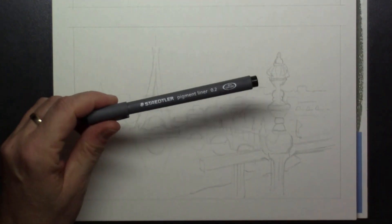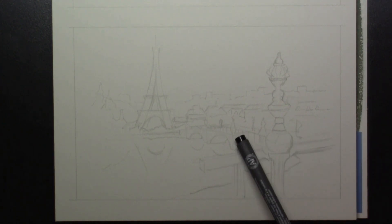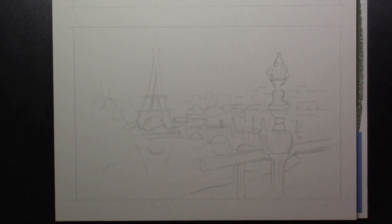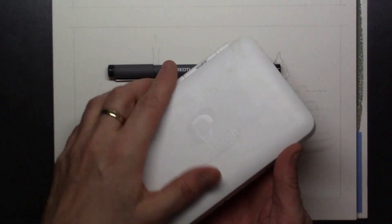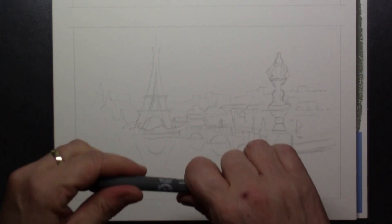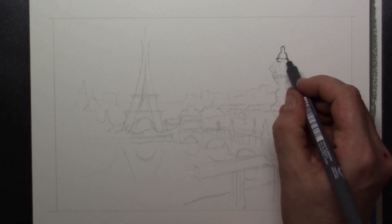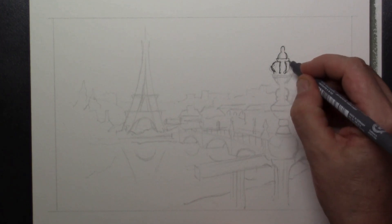Hi everyone and welcome to this tutorial where we're going to draw the Eiffel Tower and a little light pole in front. I've drawn Paris from my imagination and I'm going to use watercolor to color my drawing in. Here in front is a light bulb, kind of a lantern, and it's attached to a railing.